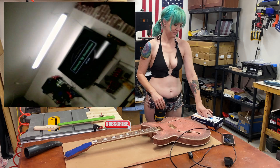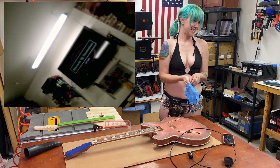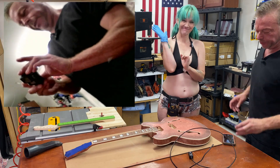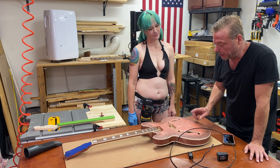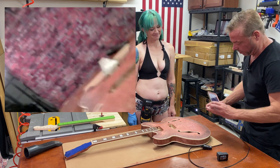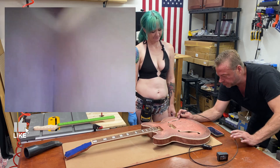Today we're going to take a closer look at these F-holes on this 335 kit I got. I still need to do the drilling for the bridge and tailpiece, but I don't know what's in here, so I'm going to use my endoscope. We're going through the F-holes and recording here on this camera. I want to see how this thing is actually constructed inside before I start popping holes in it.